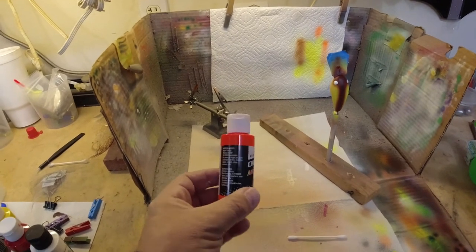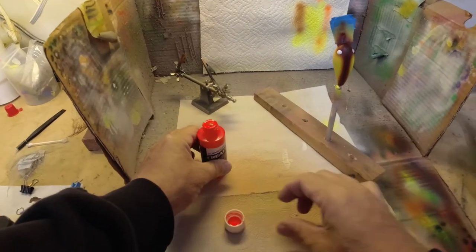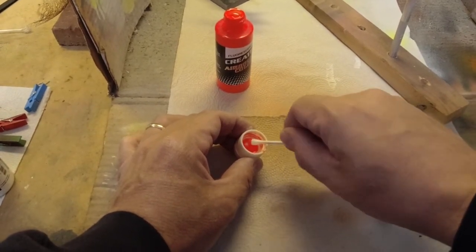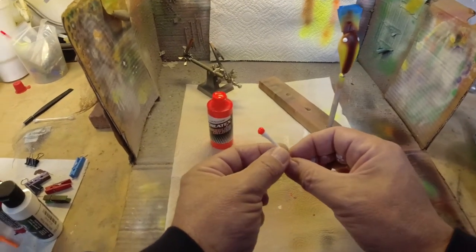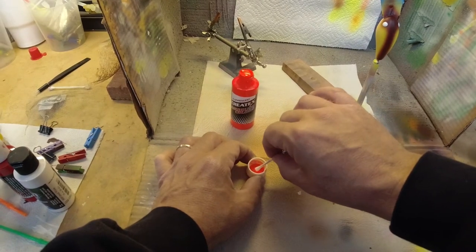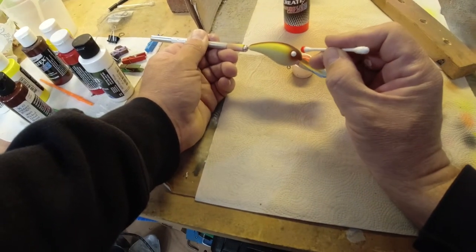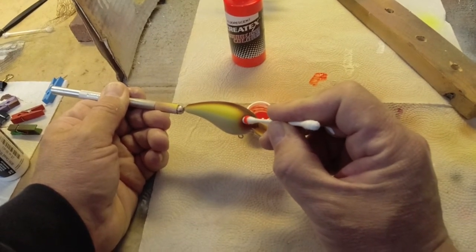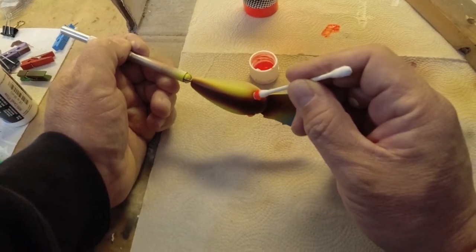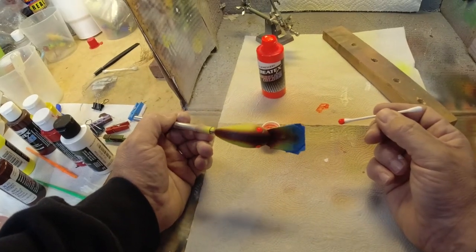The eye color is going to be fluorescent orange. We're just going to do the same thing — take a Q-tip, roll it down in there, kind of roll it into a point, and apply it. Then we'll heat set that and come back to do our pupils.